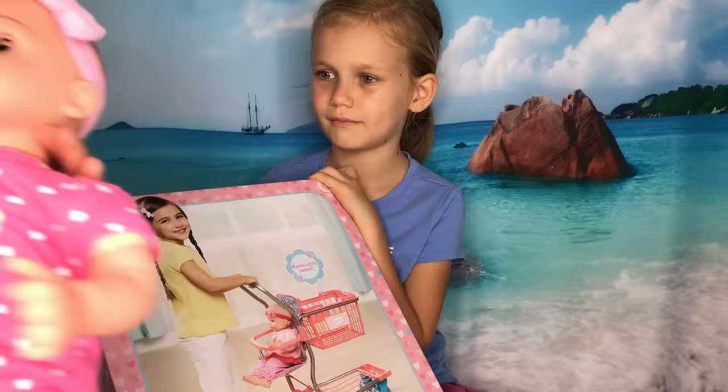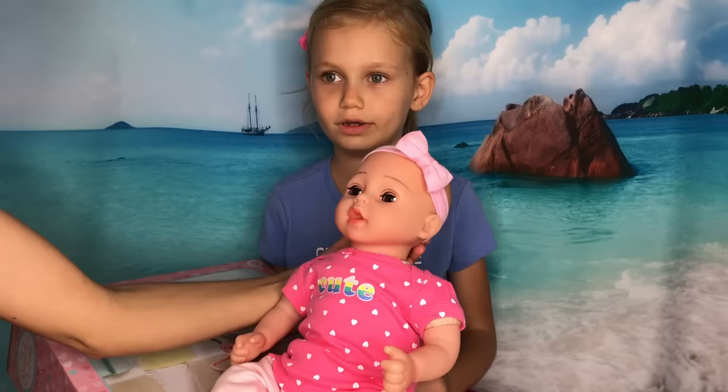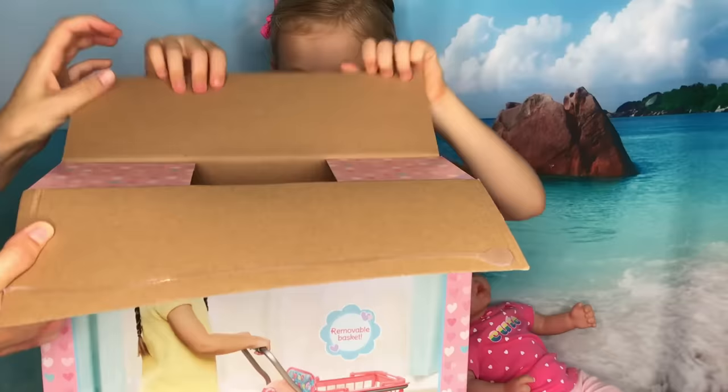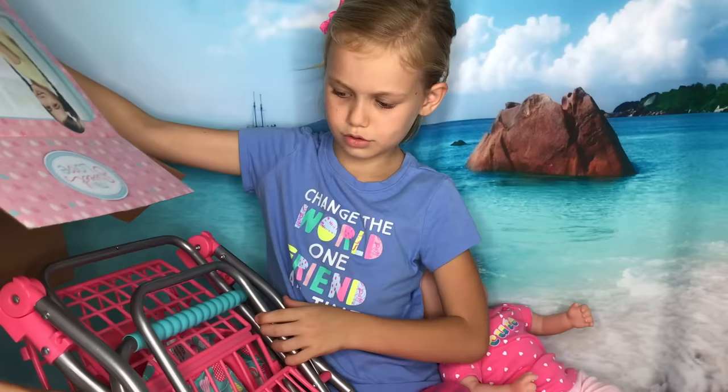And what is her name Skye? I'm not quite sure what her name is. Did you not name her yet? Well we'll have to work on that, but she's very cute. Okay Skye are you ready to open it up? Yeah. Okay I think we should put it upside down and pour. Oh look at the pieces. Gently.